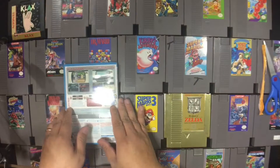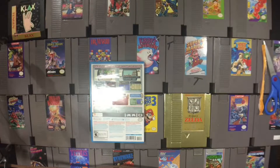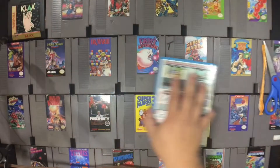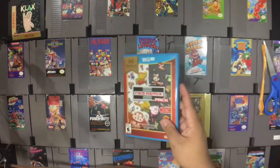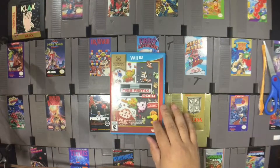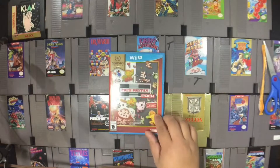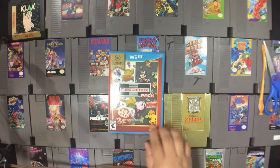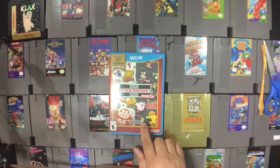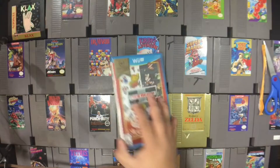The NES Remix Pack sort of combines all these into a mini-game setup. It's a great way to remix some of these games. The specific six right here are some mainstays, and you can also see there's Metroid, Excitebike, Ice Climbers, Balloon Fight, Kid Icarus, Donkey Kong, and I think that's Tennis and Golf in here — a lot of the great hits.